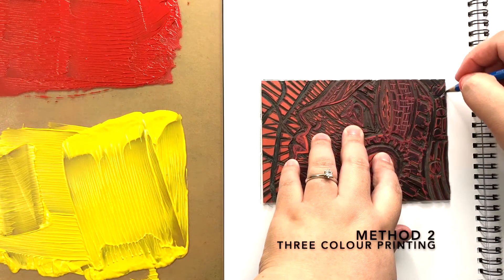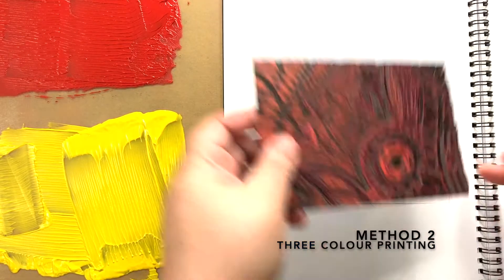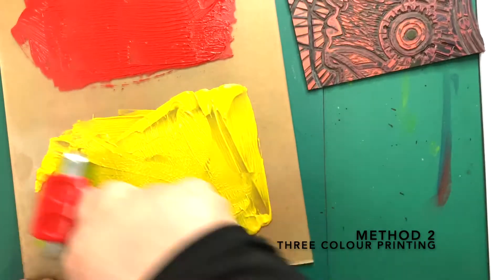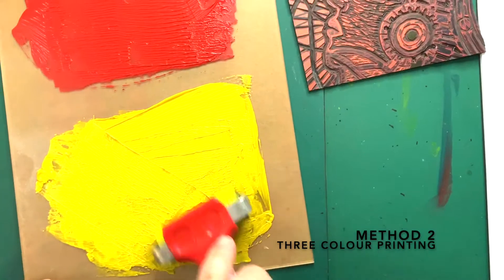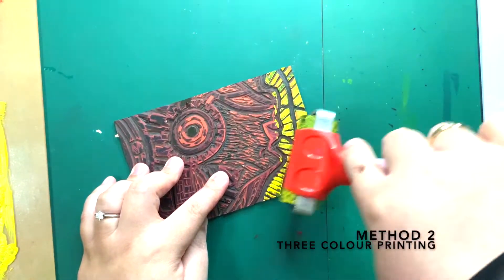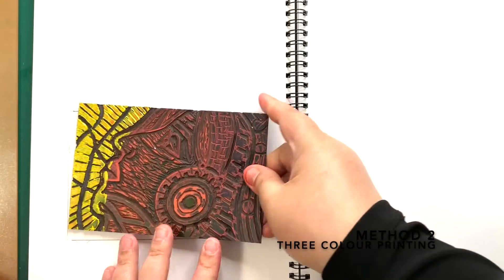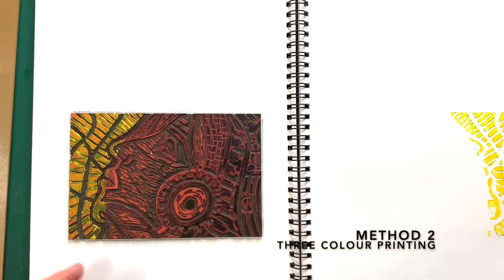Next is the second method of 3 color printing. Place your lino on the journal first. Outline the perimeter of the lino with pencil. For this method, always start with the lightest color first. I'm using yellow for my first print. Roll out the ink evenly with the brayer. Now, roll the ink on the lino pad on areas that I want it to be yellow only. Roll it carefully but don't take too long otherwise the ink will dry out. Place the lino facing up in the box drawn. Turn the opposite page. Rub with barren. Now you have your first color print.